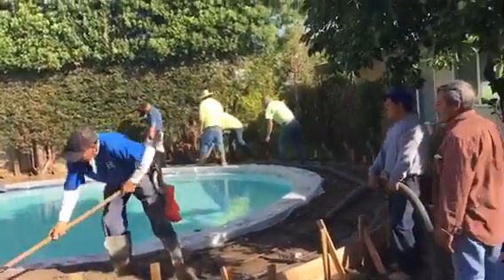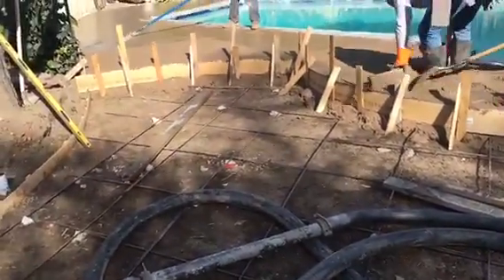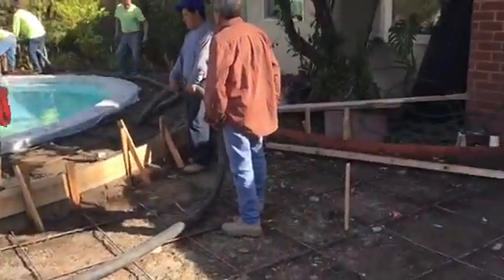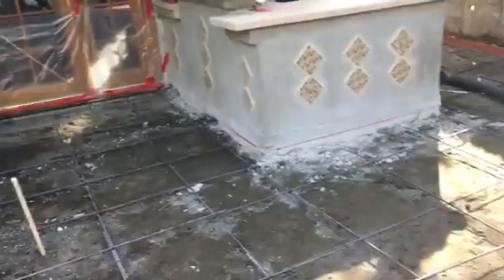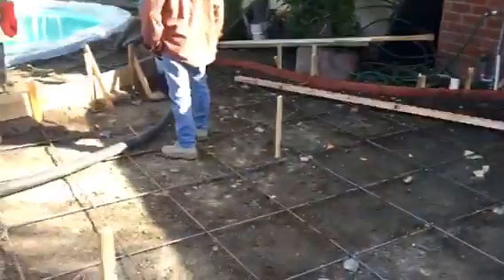We're getting everything set. This is what it looks like — we've got the rebar, which has been set. We're actually going to be doing a two-step variation here. That's number three rebar, three-eighths, 20-inch on center.